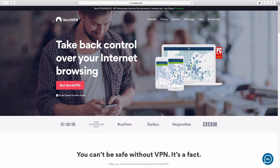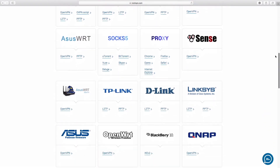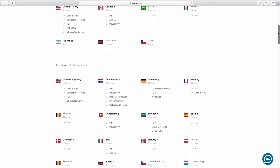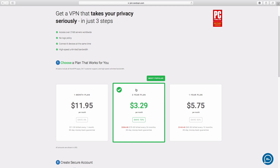This video is sponsored by NordVPN, a VPN service available for almost any platform with servers in 56 countries at an affordable price. Check out the link below for more details.